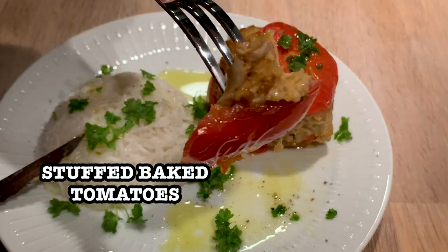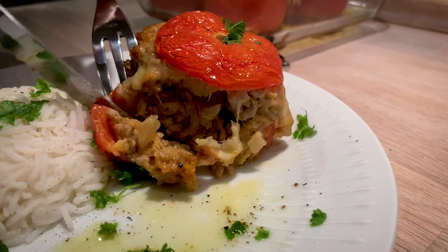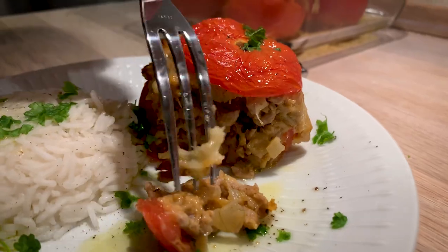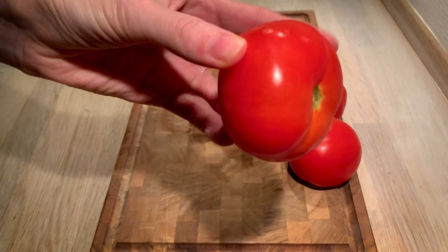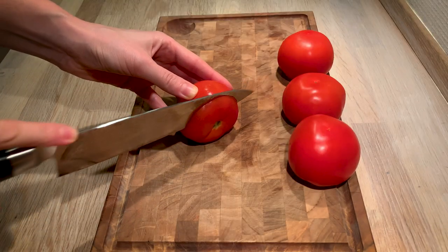We make them with a filling made of minced meat. We have a lot of cheese that's going to melt nicely on top of the meat and inside the mince. So let's just get started with the tomatoes, which we are going to remove the hats from.